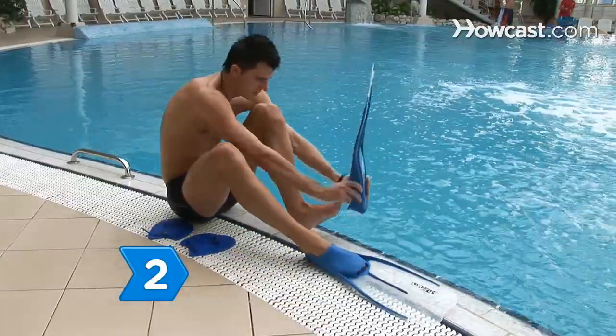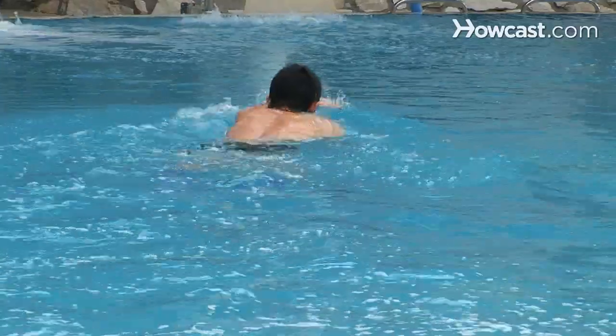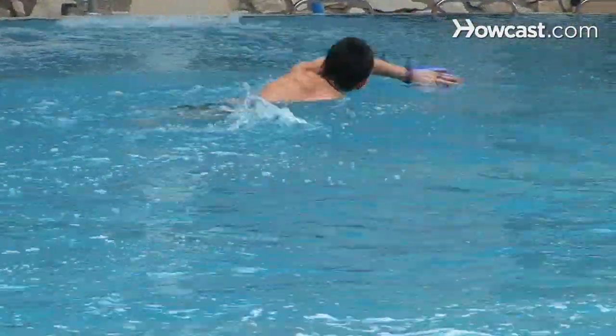Step 2. Increase the water's drag with webbed gloves for your hands and scuba fins for your feet. These will make your muscles work harder and add a real kick to your cardio routine.